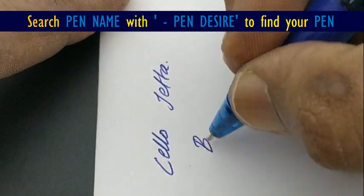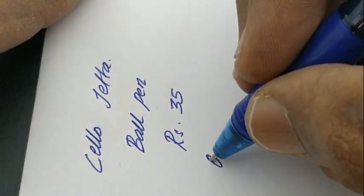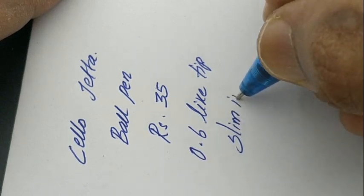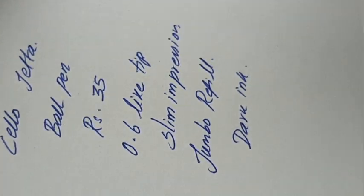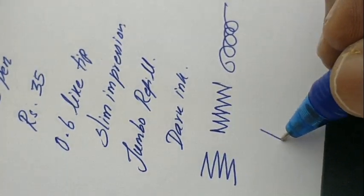Let's check the writing impression of this pen. It writes slim despite the bulky refill, so we can write more pages. It has a 0.6 light tip, and the dark ink gives a nice feel. There is also nice comfort while writing because of its bulky grip.